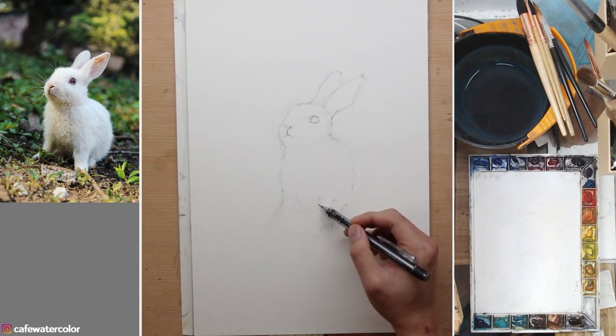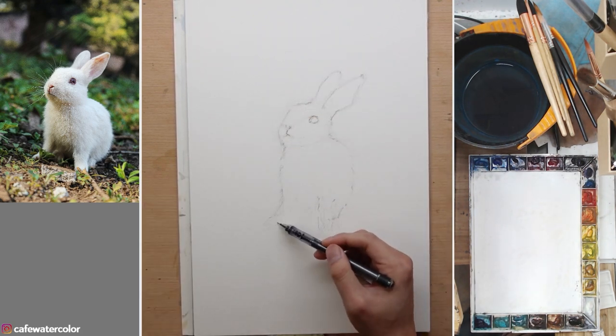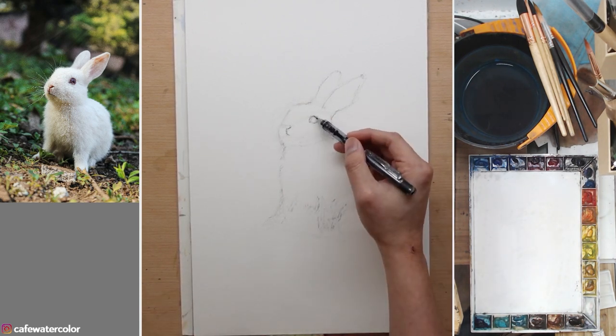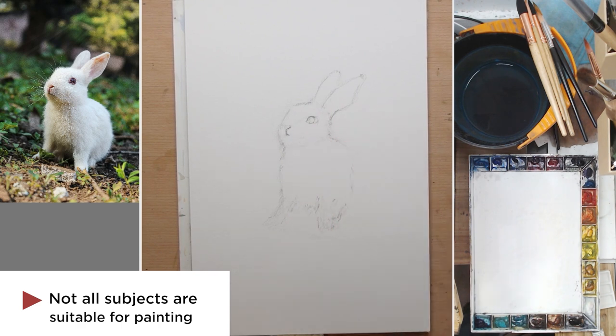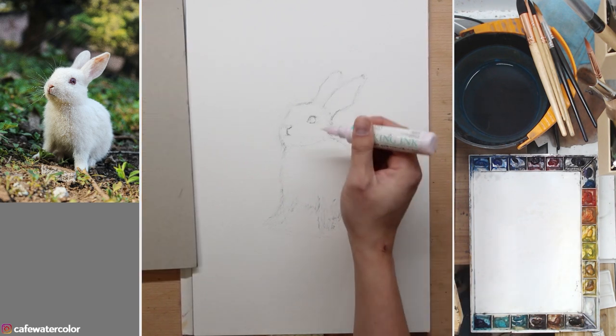The way you choose a subject is also very important. I went on a royalty-free stock photo website and looked around quite a bit to pick out this one as the painting subject. Small rabbits are all very cute and lovely, but not all of them are suitable for painting. After cleaning up a little bit of the line drawing, it's time to get ready for painting.